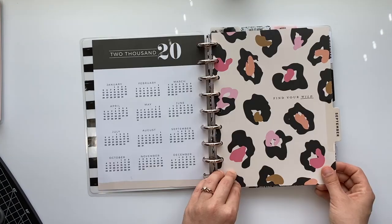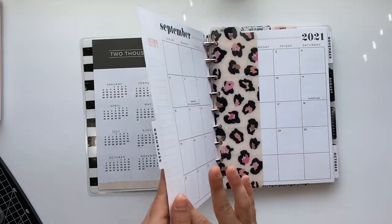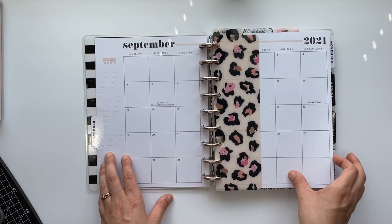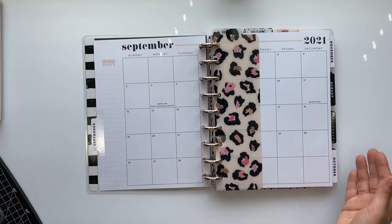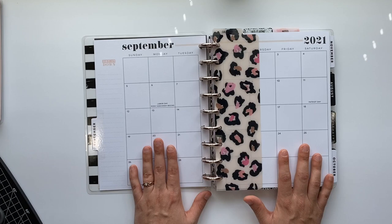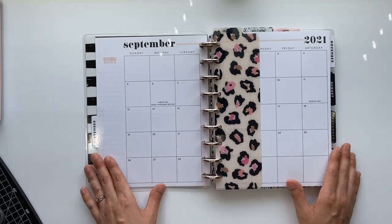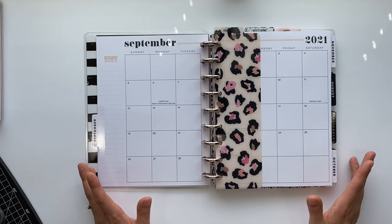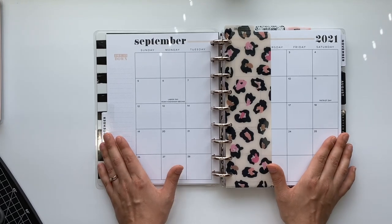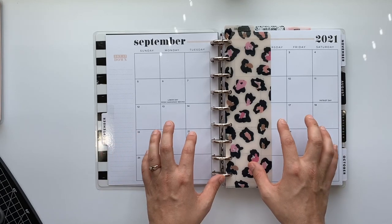I just order stickers that say Ashley and get them off Etsy, so when that comes in I'll put my name in. I'm going to use September of 2021 for April of 2020 — I haven't redated it yet. I will redate this in this video for at least one month. I haven't planned anything yet because I'm on quarantine and didn't know initially what I was going to put in the monthly.